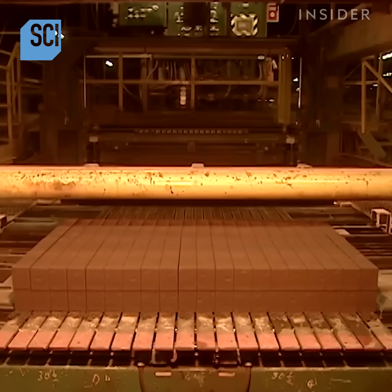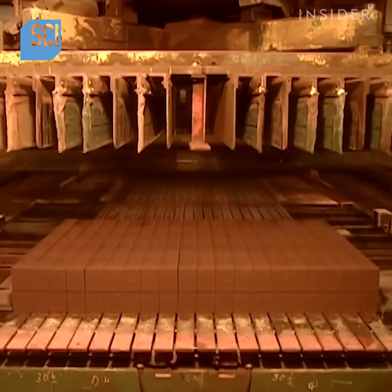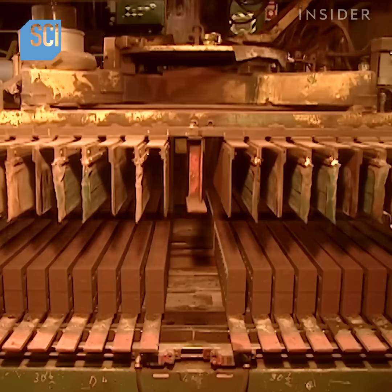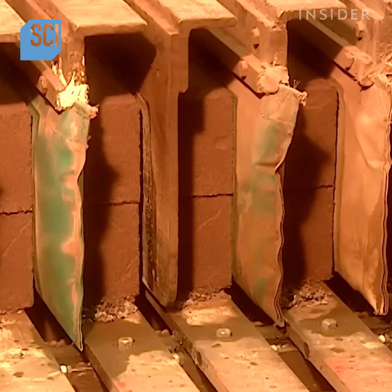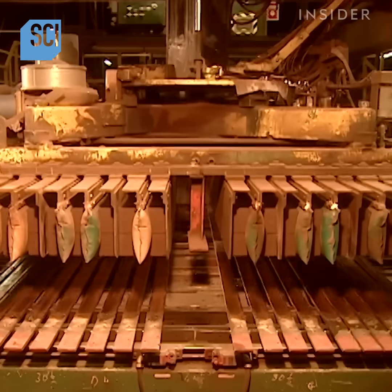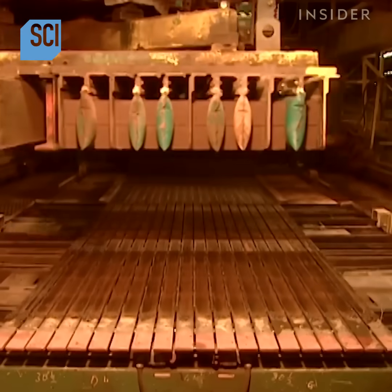Next comes the delicate job of stacking these newly minted bricks-to-be. A machine first separates them. Then, using inflating bags, it grasps them, raises them, and stacks them.